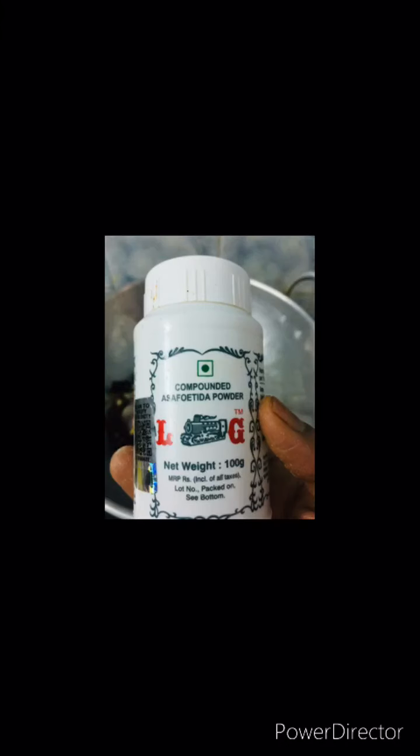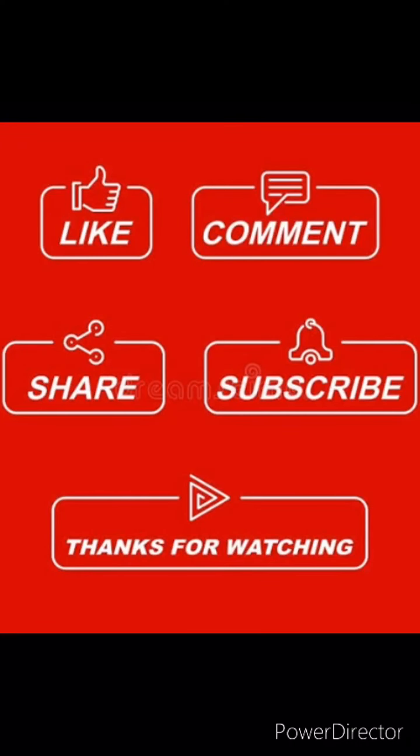Mix the tempering with mustard seed. This is also very important to add. Mix the mixture and cook for 5–7 minutes. We can switch it off. That's it — we are ready.